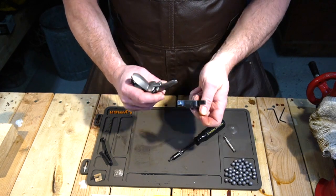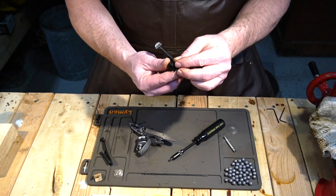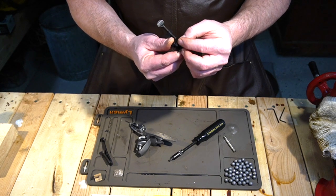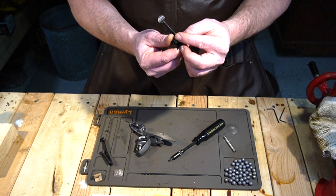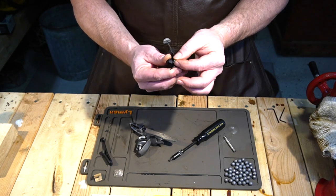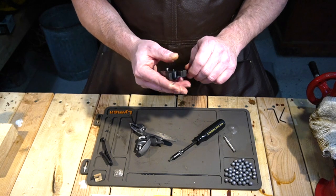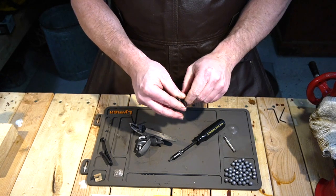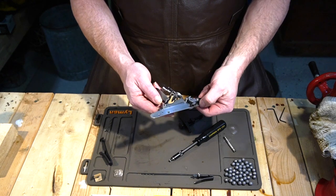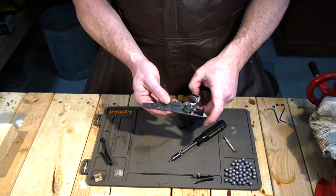Keep your screws together with the parts they go with, because these screws are typically going to be the same or very similar size, but they're all going to be different lengths. So you want to get the correct length screw back with the correct part. Now we've got our springs off — the main spring is out, the frizzen spring is off, and the frizzen moves freely.